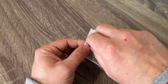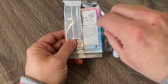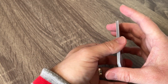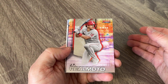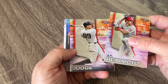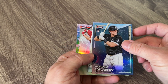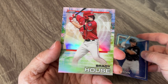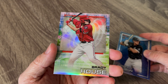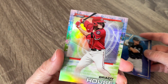And we've got our last pack here and this should have an autograph in it. Still in the lockout — still nothing happening. They've got to figure this out soon, we're already into January. I do not want the regular season delayed. JT Realmuto. Andrew Judge. Our auto is next. We've got a Brady House, who I've pulled two of his cards out of the Bowman draft.